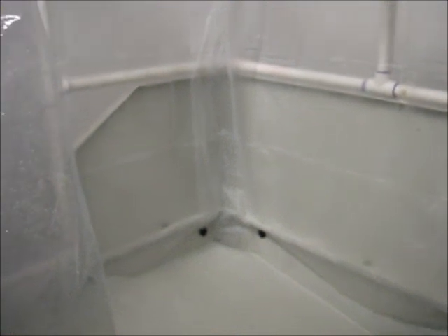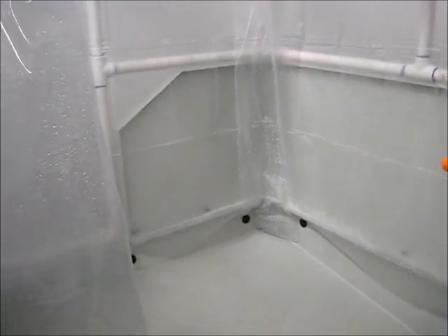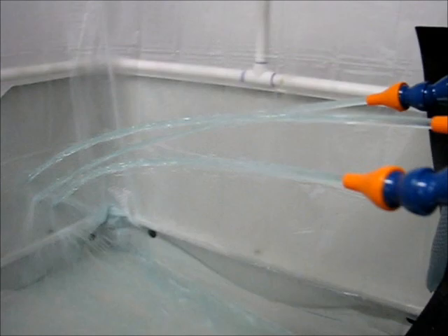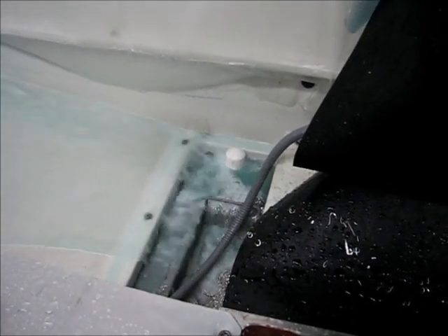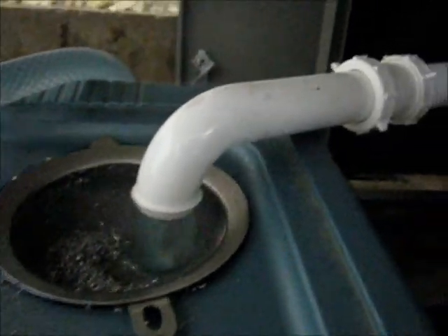I just checked the system running into the open and the coolant return system is definitely overwhelmed with this. I shut it off before it overflowed the tray underneath the chip screen. Here's what it looks like running wide open without going into a bucket. That's pretty significant. Here's the return underneath — it's filling up slowly. This isn't even returning the full volume of what's coming in from the top.